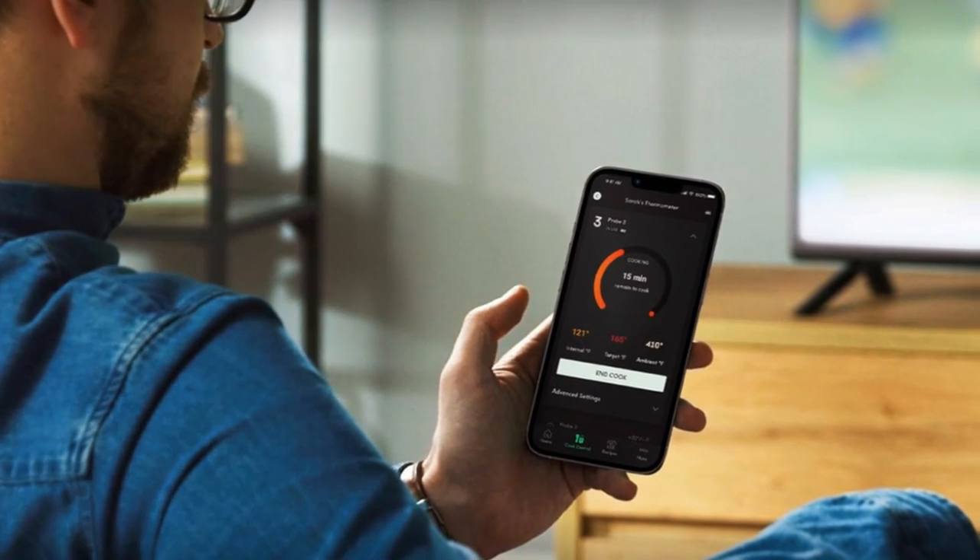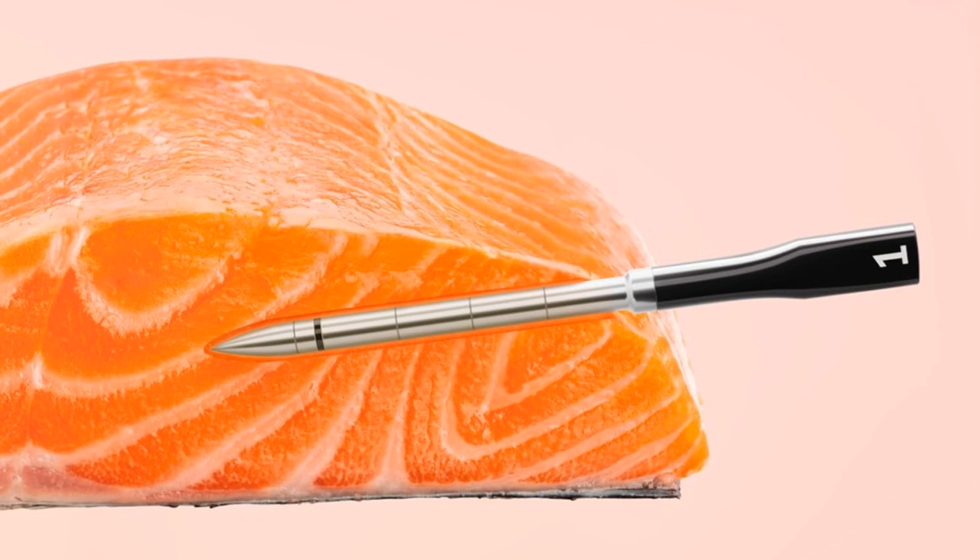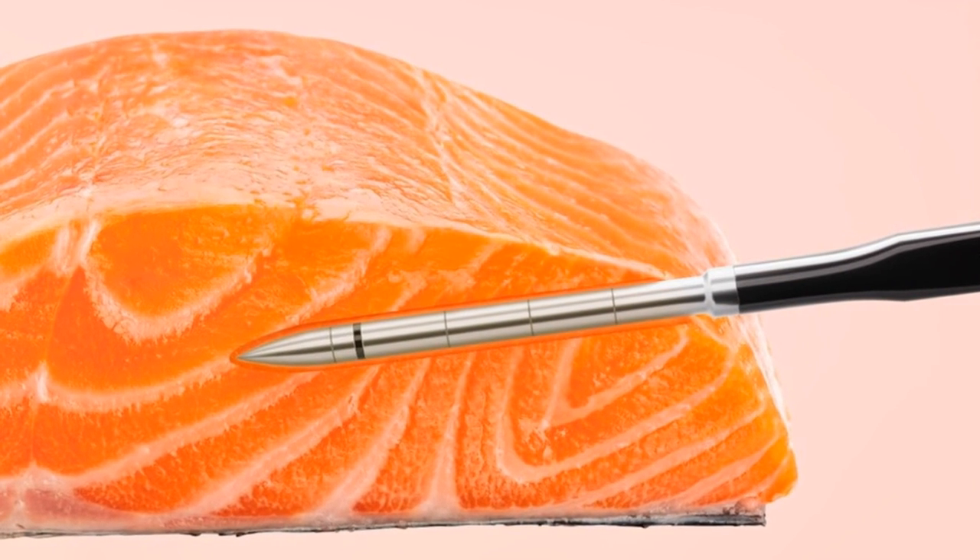High heat safe up to 572 degrees Fahrenheit, it's perfect for air frying, grilling, sous vide, and more. Cleanup's a snap with waterproof, dishwasher-safe probes.